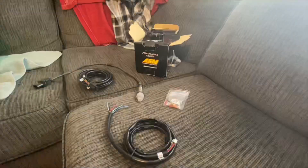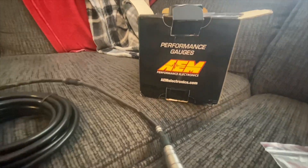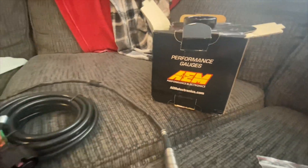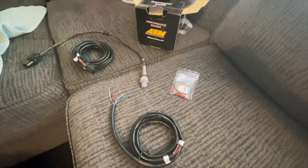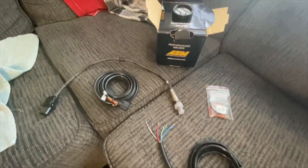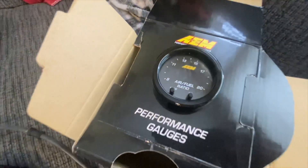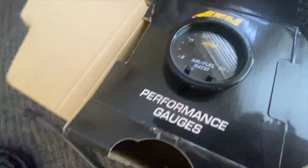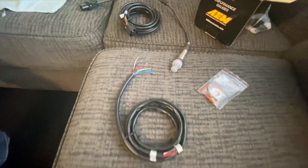You're looking at the AEM Electronics wideband kit. This is what's included. We're going to take it outside and get it installed on the Del Sol.